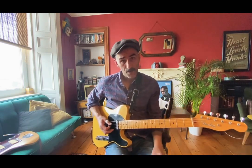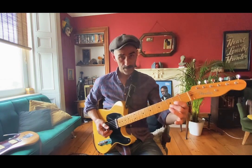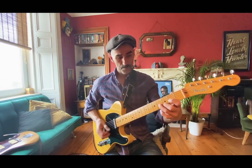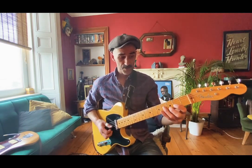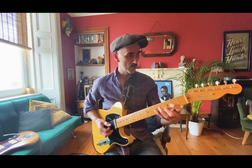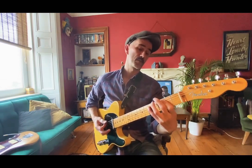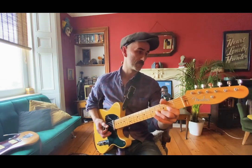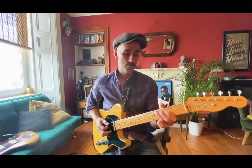Now you can just repeat that idea on the D chord. One way to do that is just play a partial D here. That's one way to do it, and then you can just stay around that area — so you do the same on the D chord. Back to the A, up to the E, up to the D.